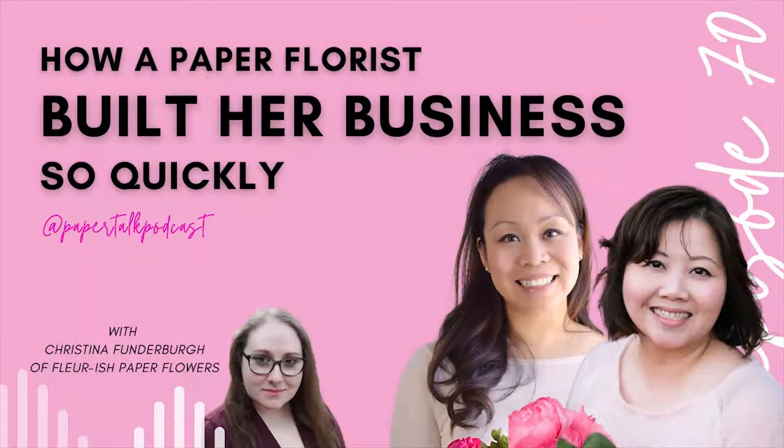We are so honored that you're here with us for season three. We want to share, connect, and grow the paper flower community with you. Welcome to Paper Talk.